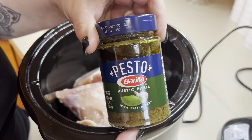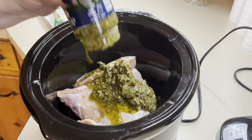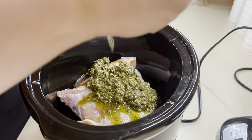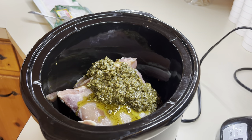I'm just going to add the chicken into the bottom of my slow cooker and add on the whole jar of pesto, kind of smooth it around on top of the chicken. Put the lid on and let it cook for three to four hours. Chicken thighs in the Crock-Pot literally take no time to cook — I absolutely love cooking chicken thighs in the Crock-Pot.